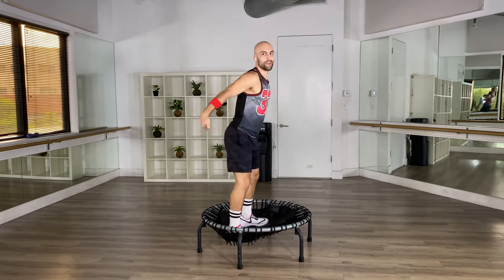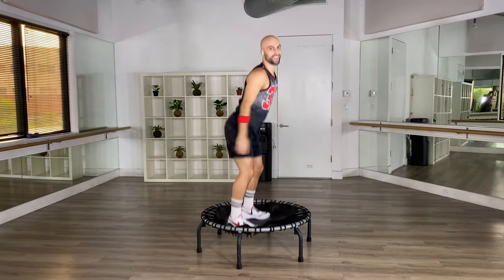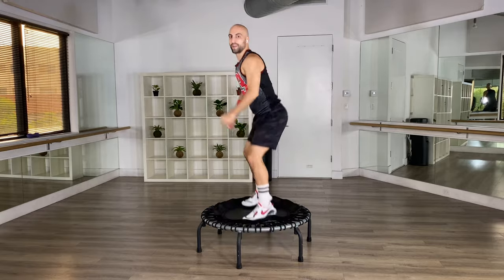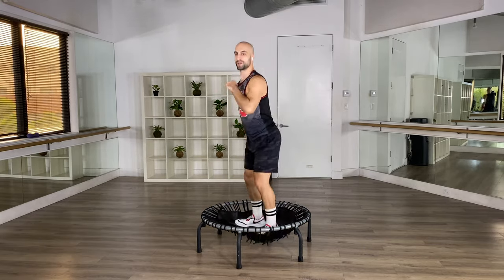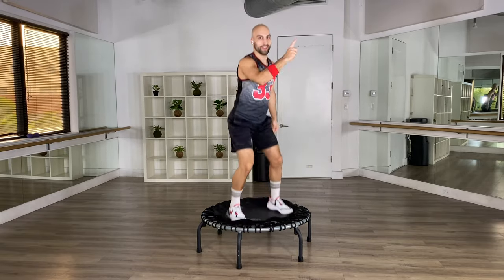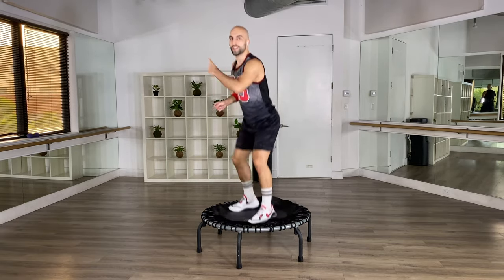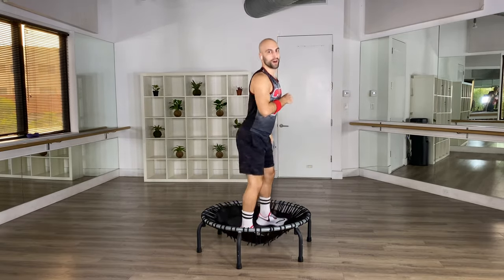If you want, you can work your booty a little. Then from here, turn it around and keep doing it. Make sure you're not jumping up — stay nice and low. Then turn it around again. Four and four: we go four, three, two, one, turn it around. And four, three, two, one, turn it around.